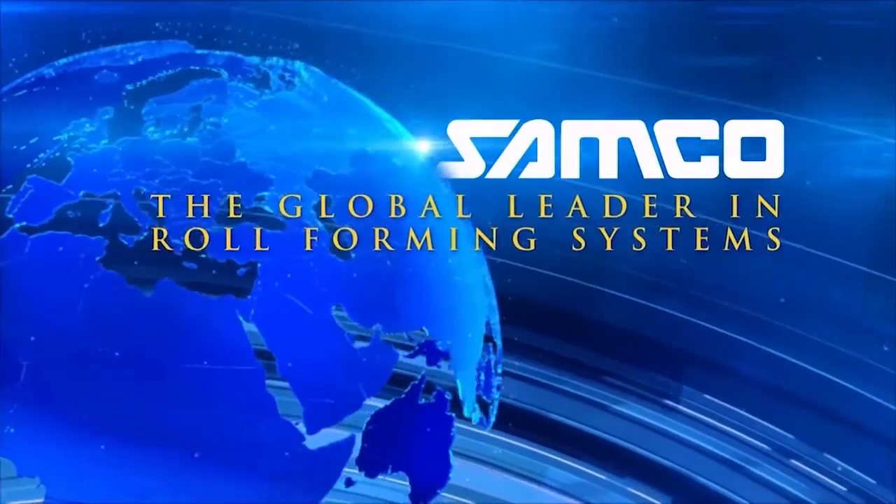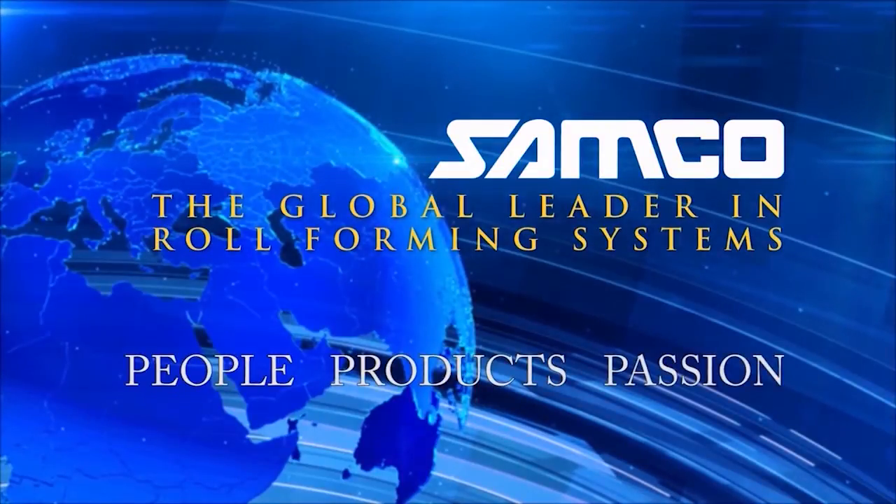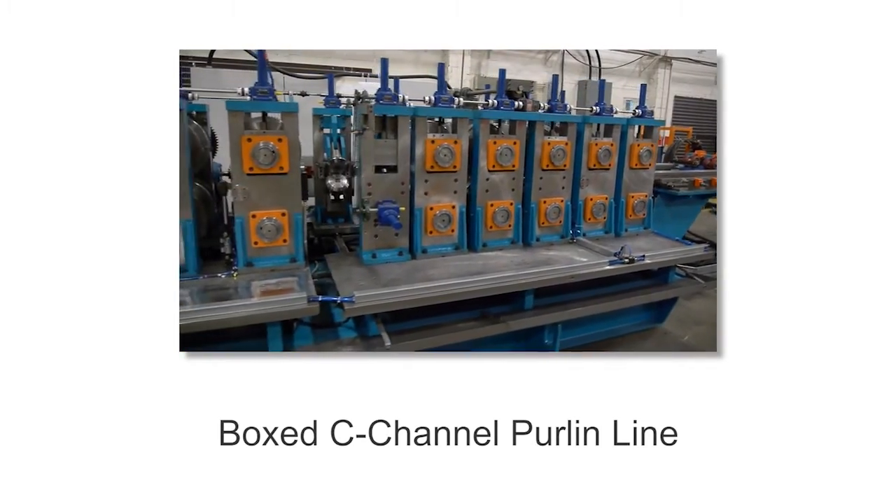Samco Machinery, the global leader in engineered roll-forming and metal processing solutions. Introducing the boxed C-channel purlin line from Samco Machinery.